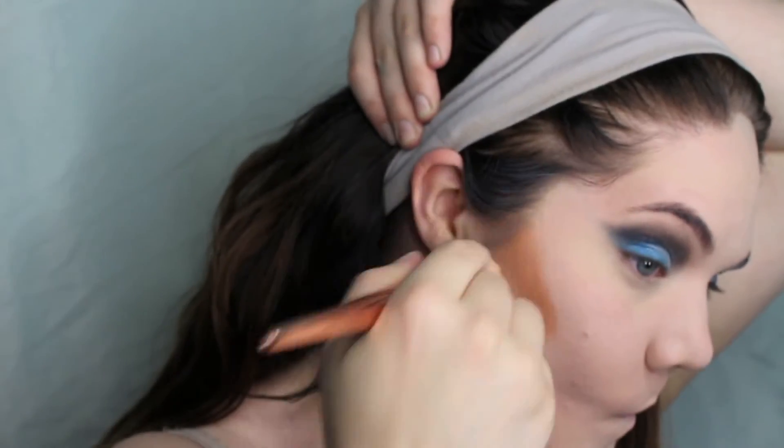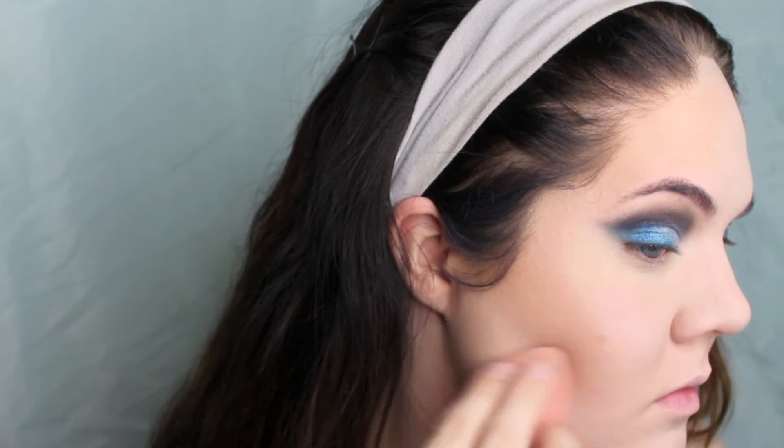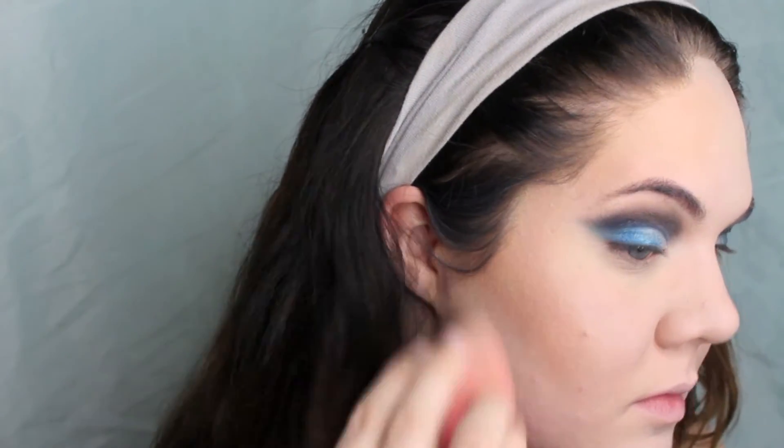To bronze my face I'm going in with my Anastasia Beverly Hills Cream Contour Kit and just blending that in really well. Then with my Anastasia Beverly Hills powder contour kit, I'm just bronzing and contouring the same way I always do.